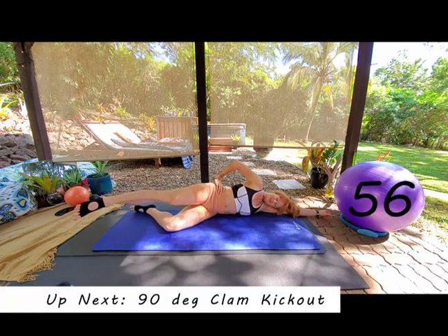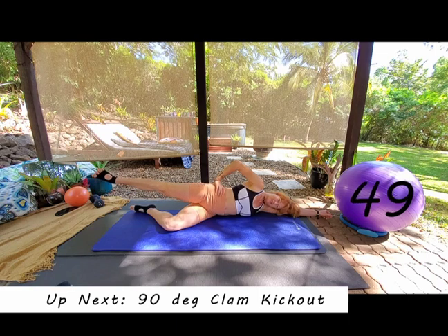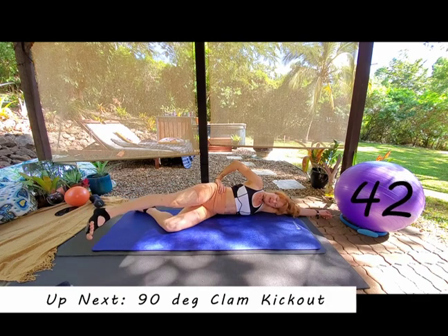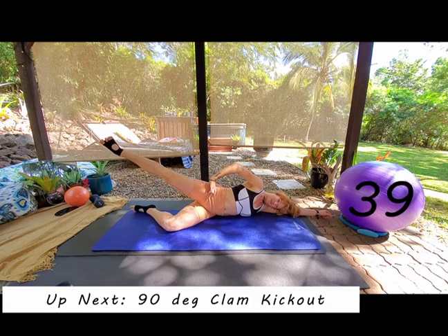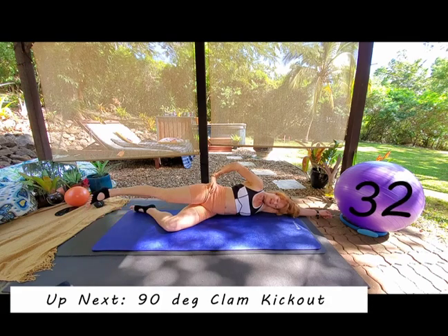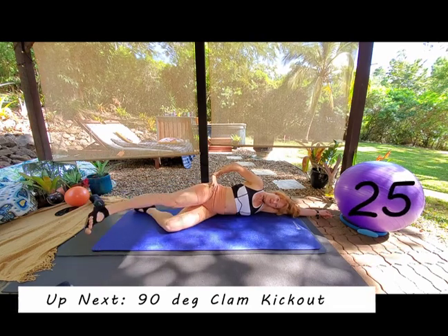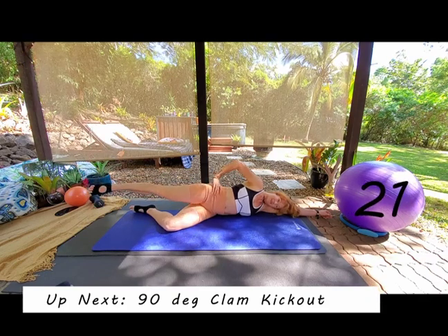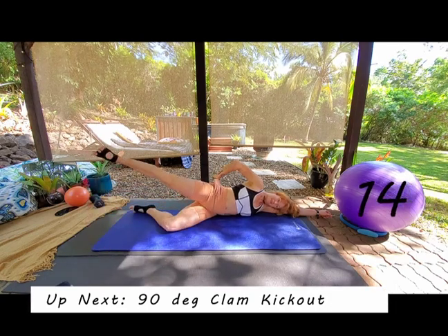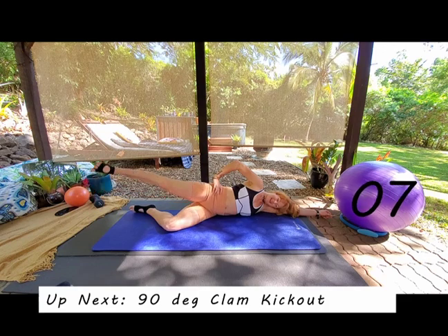Coming into our zigzag: inhale as we sweep forwards, toe comes down, exhale, inhale sweep backwards, toe up to the ceiling. Exhale — straighten out the knee as we sweep, then rotate internally from the hip. Sweep back with external rotation from the hip. Feel that difference? Keeping the hips stacked throughout — if you've got your hand on your top hip you'll feel what's going on. Keep it still underneath your hand. Use that booty.